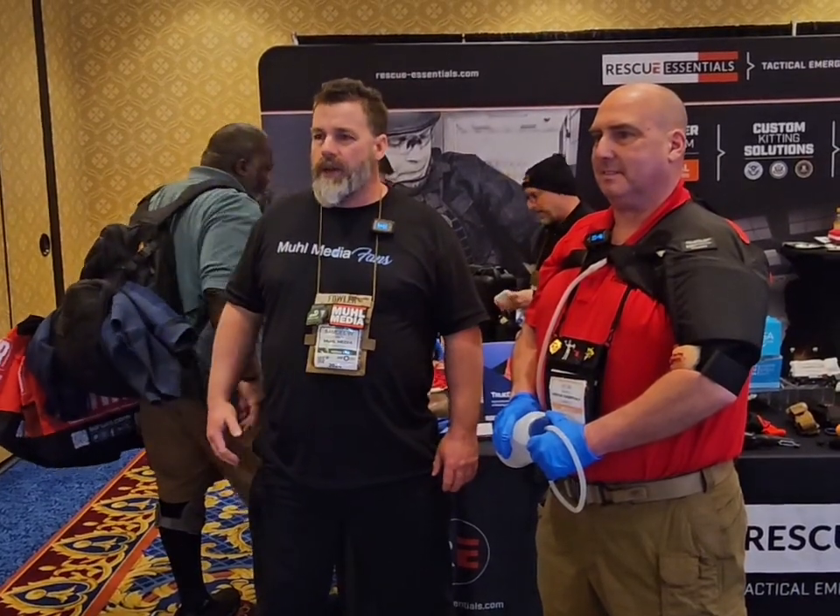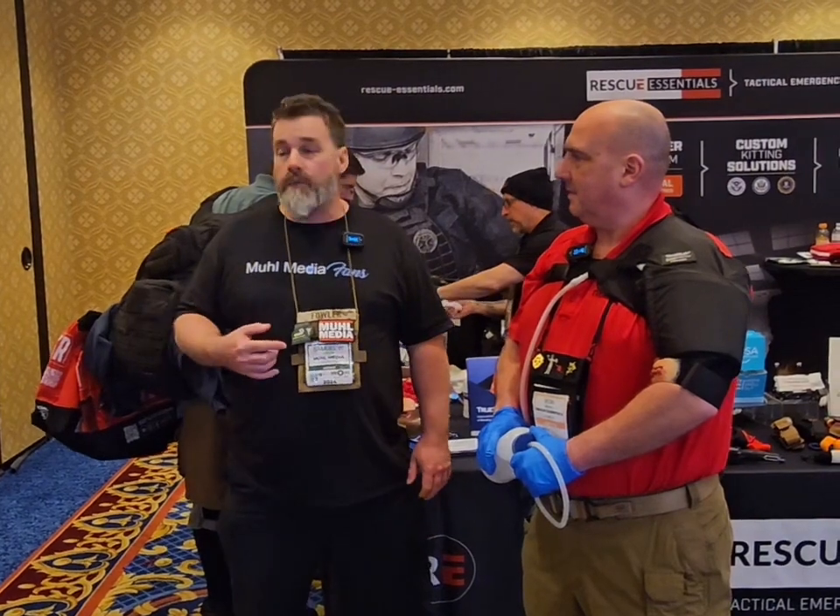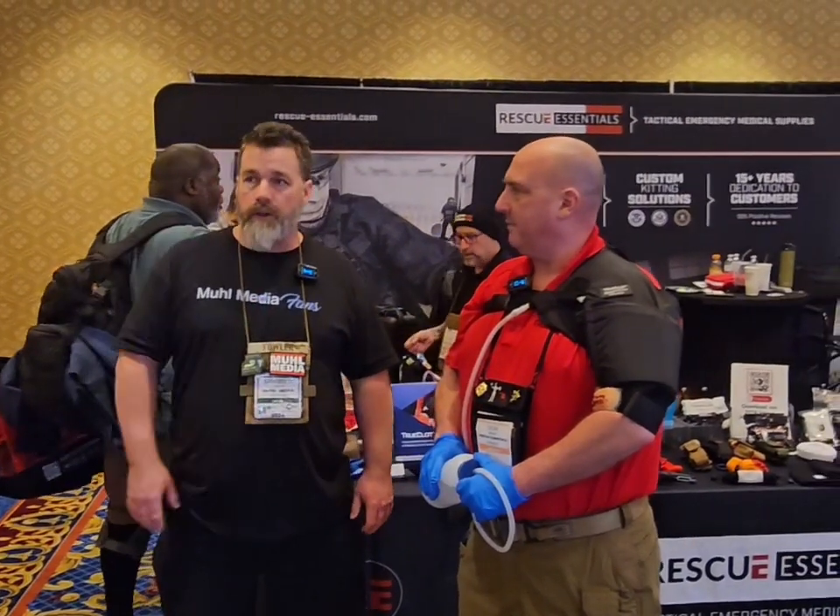Hey everyone, it's Sam with the New Media. I'm out here at SHOT Show 2024 at the Rescue Essential booth, and I've got Ron from True Clot who's going to show us the tourniquet trainers.